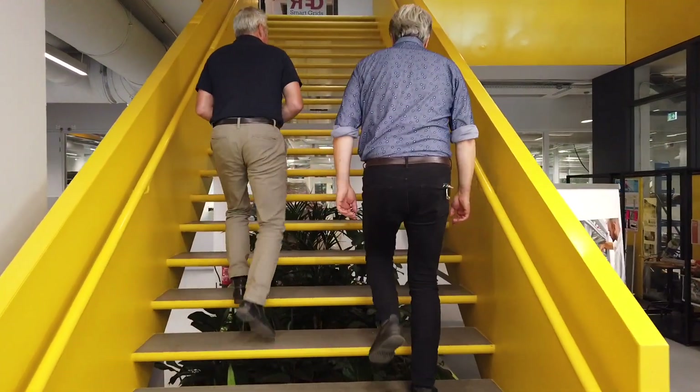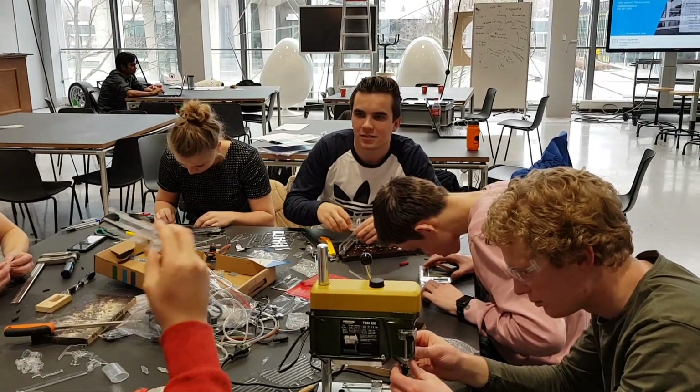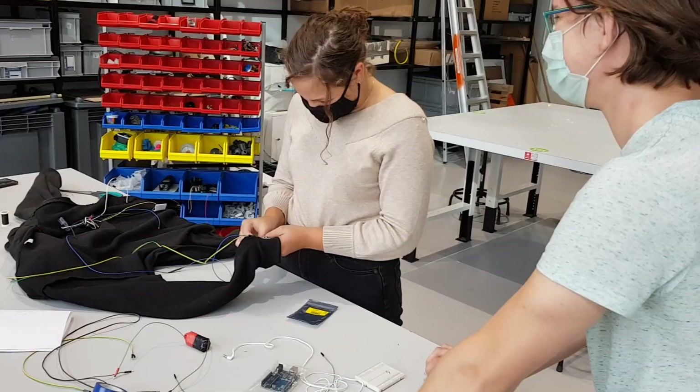On the first floor we have two assembly spaces: the light assembly and the heavy assembly. In the light assembly you can work with light tools or have team discussions. You can borrow these tools from the service desk, which is manned between 8 a.m. and 6 p.m., Mondays through Fridays.